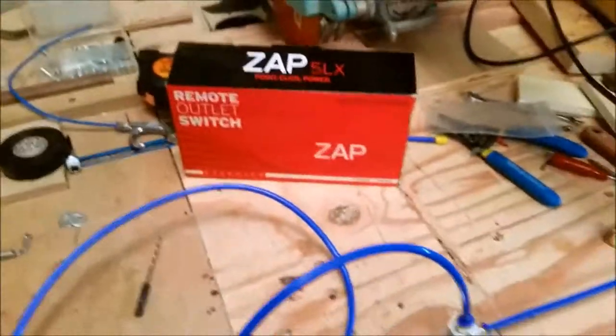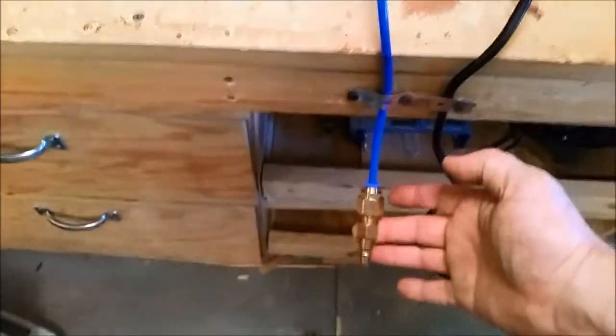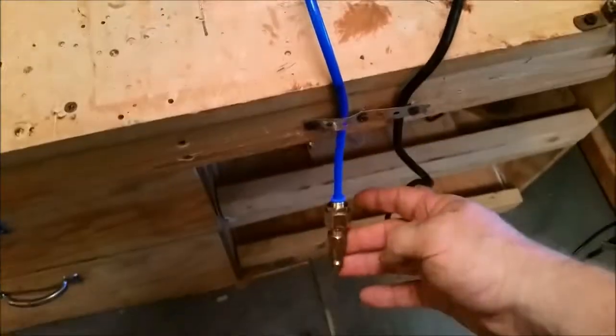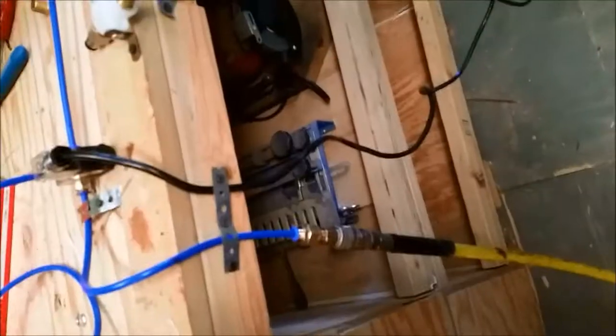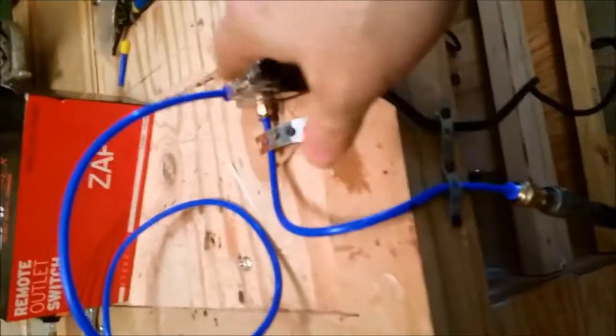You're going to hear a little air noise — I didn't tighten all the fittings up perfectly, but for what we're demonstrating that's not a big deal. Let me get that hooked up and demonstrate the solution. Okay, you just heard my air compressor kick on — we've got air pressure running to our solenoid.